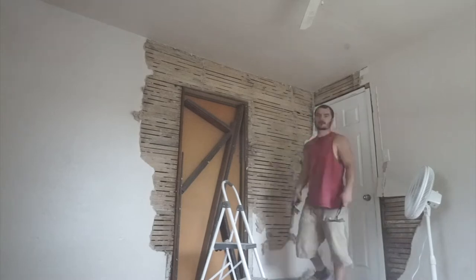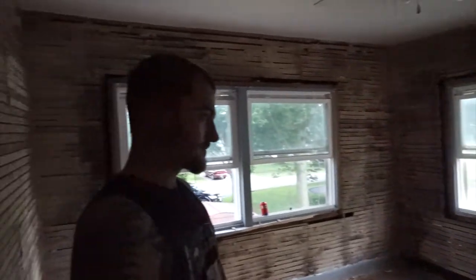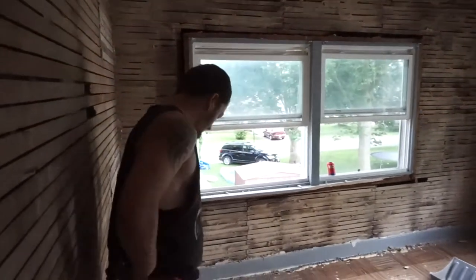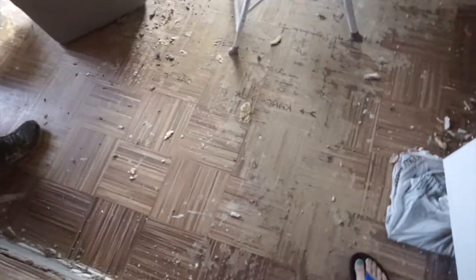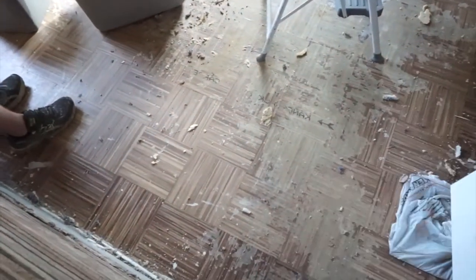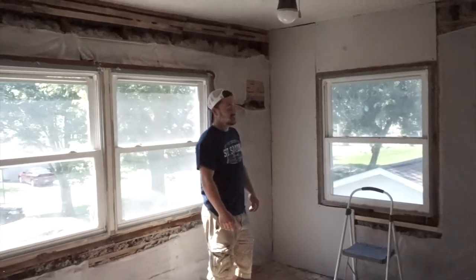This is after he tore out all the drywall, which had horse hair in it. And this is the floor - there's carpet on top of carpet on top of the original floor. And there was a big old beehive in the wall as well. Here are the walls.